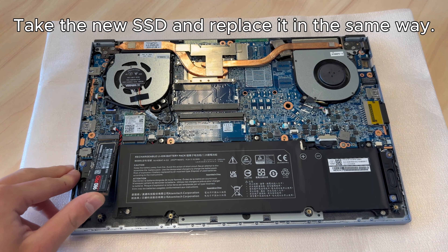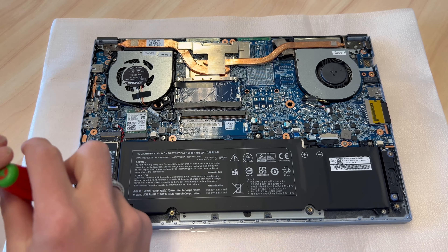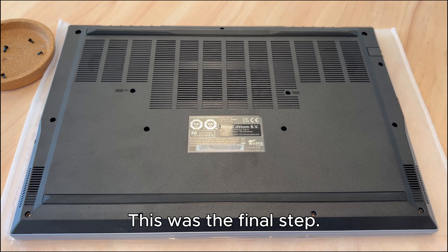Take the new SSD and replace it in the same way. Replace the screw. You can put back the bottom case. This was the final step.